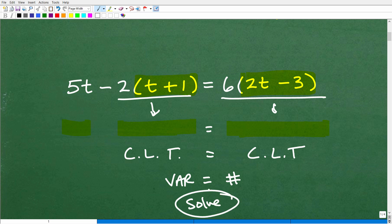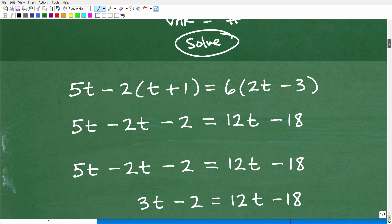Then you're going to take steps to get all your variables to the left and all your numbers to the right. Eventually you'll end up with what we call a one-step equation, and then finally you solve for that one variable. That's the basic overview — use it as a guide map and see what you can do.